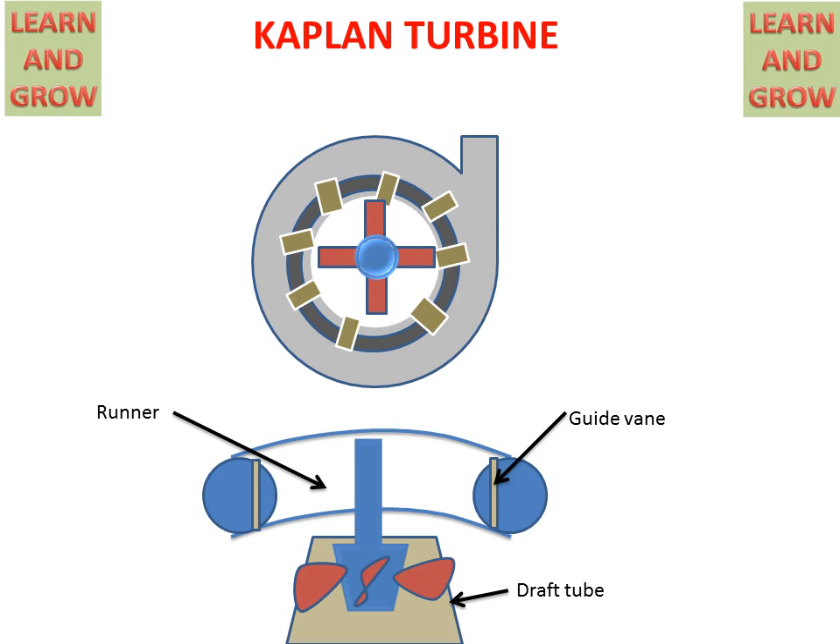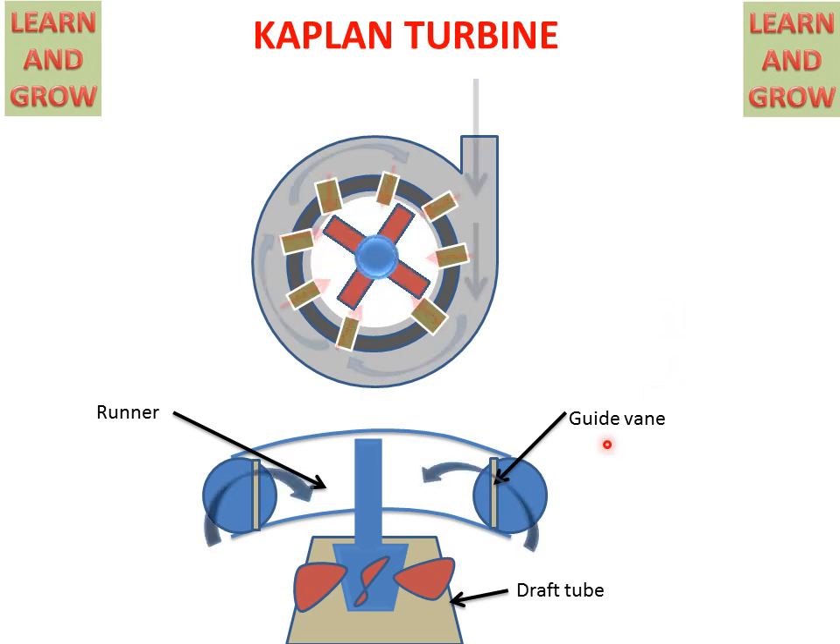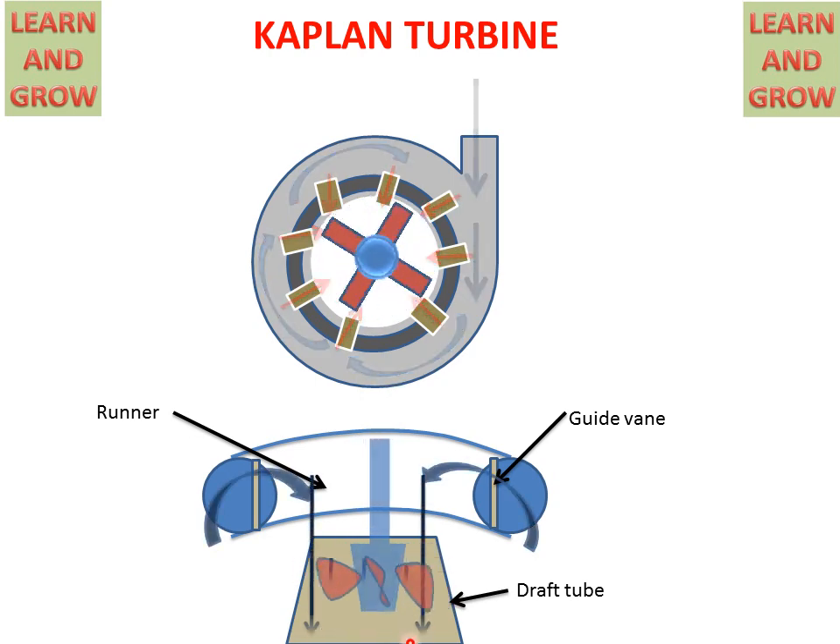This is another figure for the Kaplan Turbine, with an above figure and a below figure. Now we see the working of the Kaplan Turbine through these two figures. Water will come and strike the rotor and the rotor will start rotating. In the below figure, water comes through the guide vanes, acts on the rotor vanes, and the rotor starts rotating. Water also goes outside in the axial direction. This is the draft tube for converting kinetic energy into static pressure. This is the working of the Kaplan Turbine.